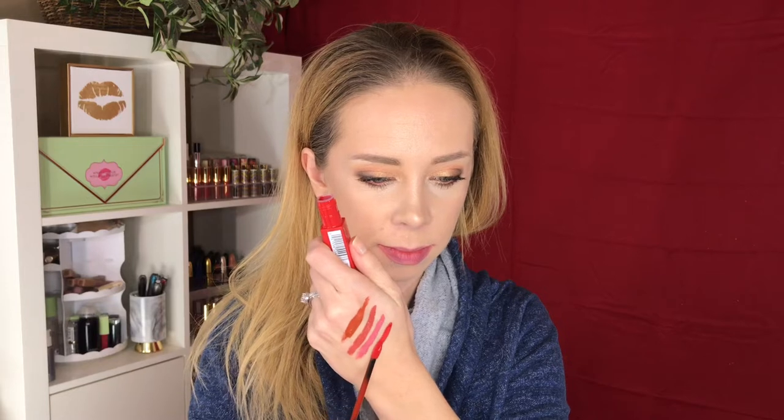Next we're moving into the reds. This is 118 Dancer. That one looks like an orangey red — I'm not sure if it's cool-toned or orangey. From this swatch it looks a bit orange-toned. It's a warm-toned red, not a cool-toned red, but it still makes the teeth look pretty white. Here's 118 Dancer.